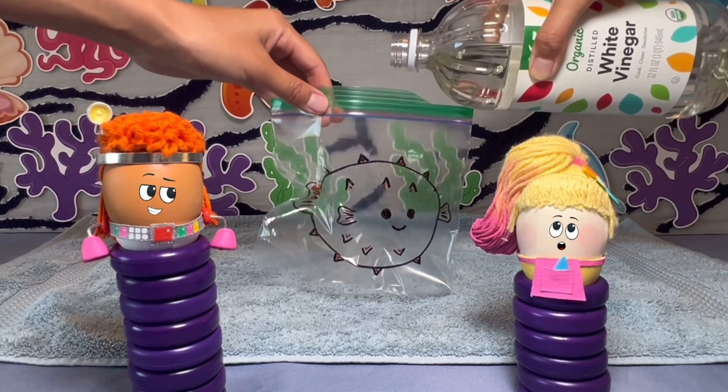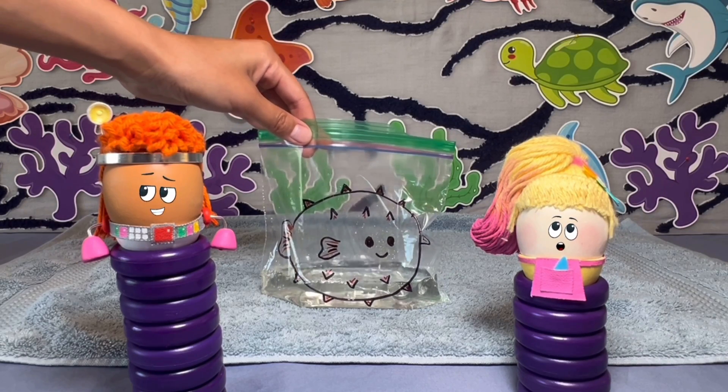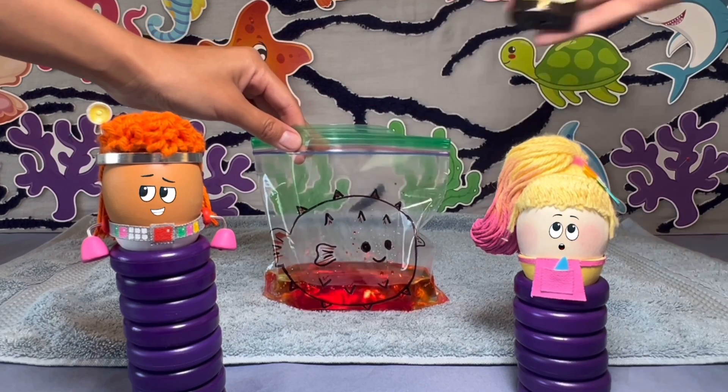Then Red asks a grown-up to pour vinegar into the bag, making sure not to touch it. It's stinky and strong. Once the bag is half full, Pasha puts in yellow food coloring to make it a nice bright color.